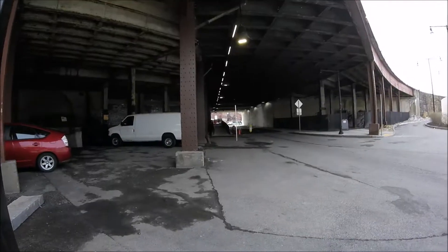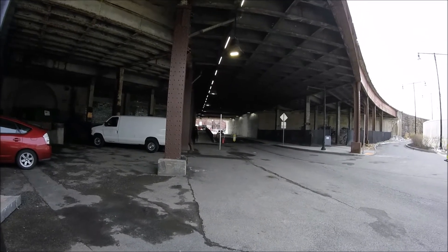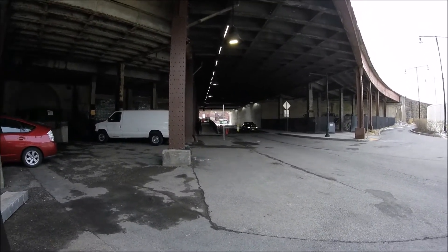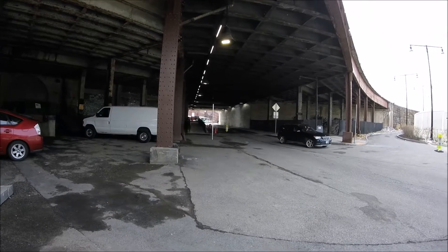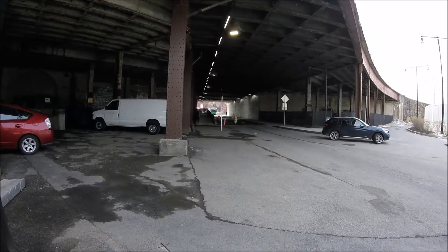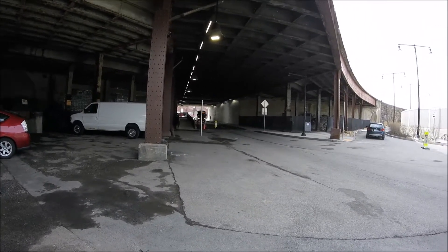I don't know if you can see them but here comes the bus — not that guy, the bus. It says it's coming from Albany, that's his bus.